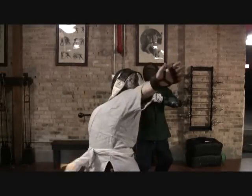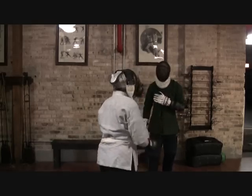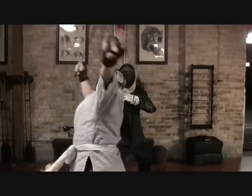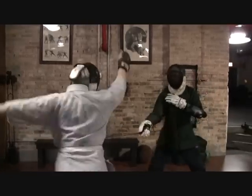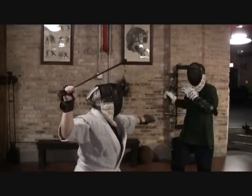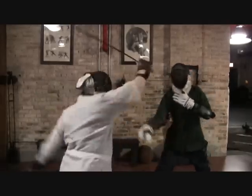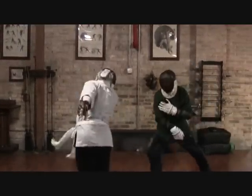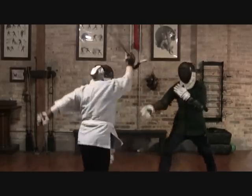We're now going through some of the basic canonical Bartitsu sets. This one is the famous guard by distance. I'm really using this exercise to assess how hard we can strike with the ball handle end of the cane — which is obviously the business end — on a three-weapon fencing mask. It becomes apparent immediately that you can't strike with full force, as that would be inclined to destroy the mask. So the level we're demonstrating here is about the level of speed and power that can safely be applied on camera.